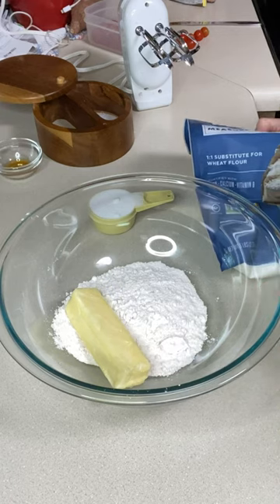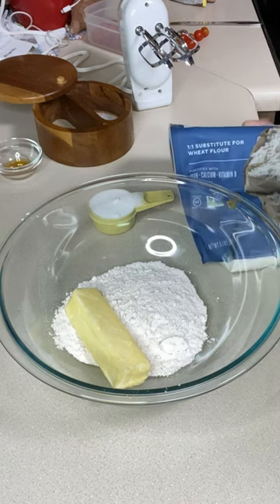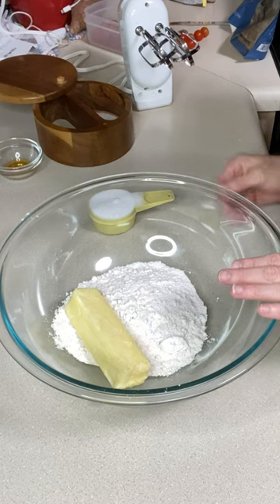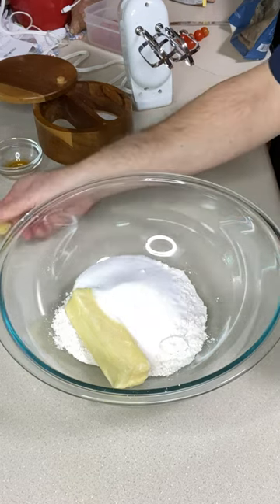To a large mixing bowl, add 1 cup and 2 tablespoons of your favorite gluten-free flour blend with xanthan gum. I'm using King Arthur Measure for Measure. Add one stick of room temperature unsalted butter along with 1/3 of a cup granulated sugar.